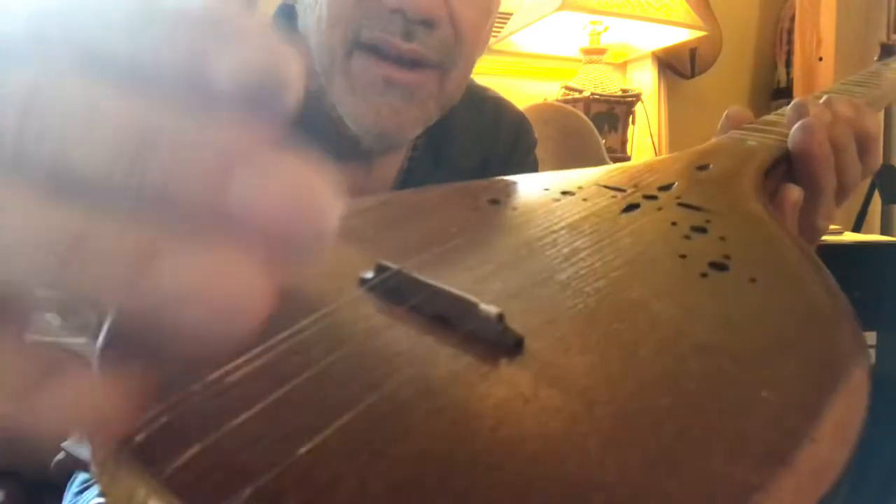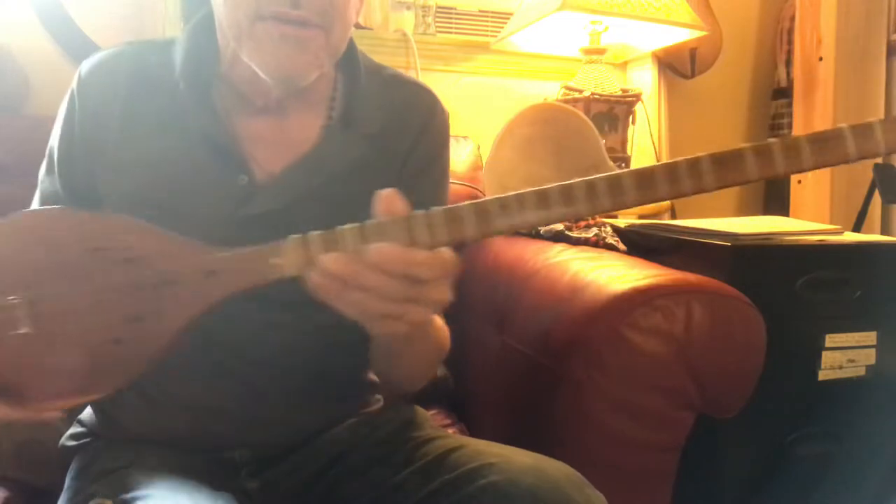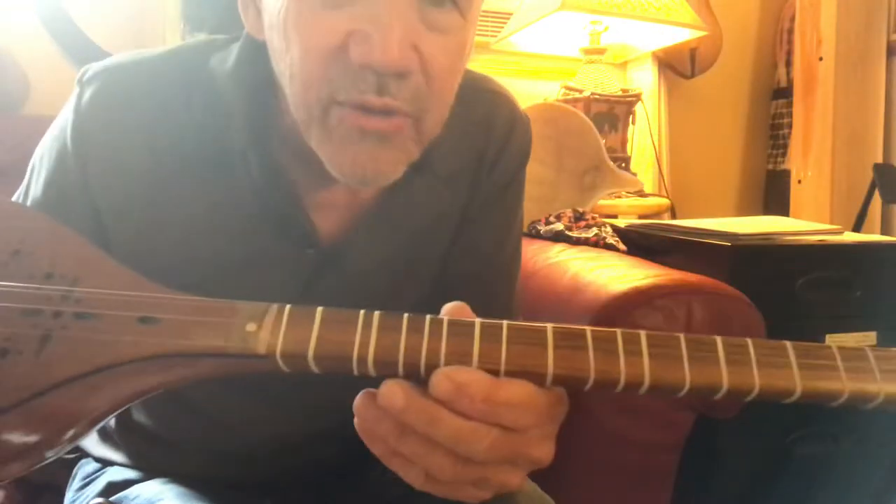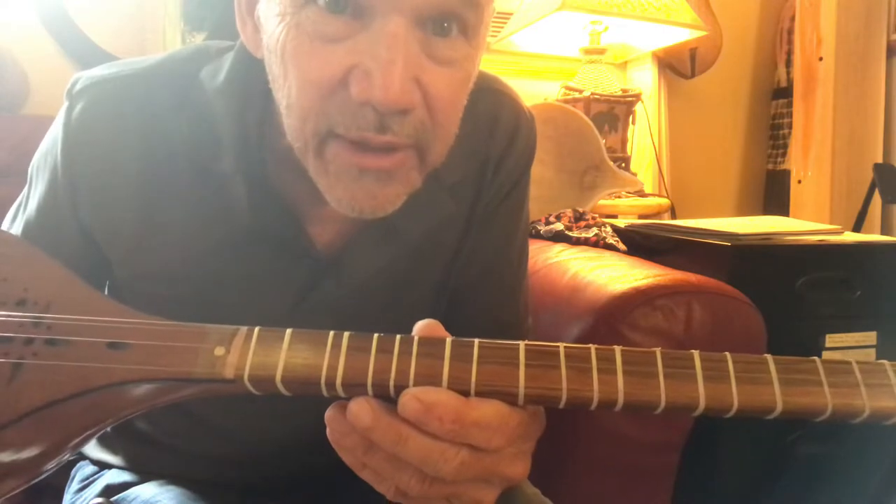And what I did — I do this with my banjos. This thing is so much like a banjo, folks. Guitar players could play it real quick. Banjo players could play it quicker. And I'm almost wondering about this for a bluegrass instrument. One of you Nashville guys, I really mean it — you could make a killing with this.